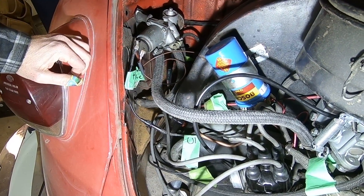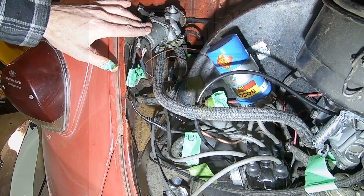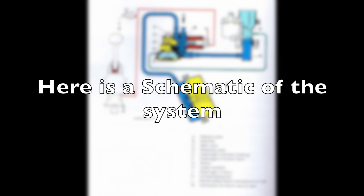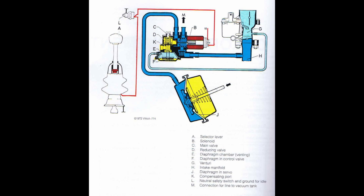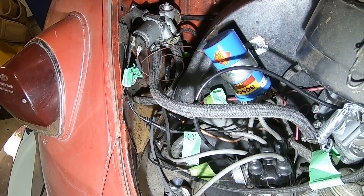Then the back hose goes to your clutch servo. So those are your three vacuum hoses connected up to your control valve.